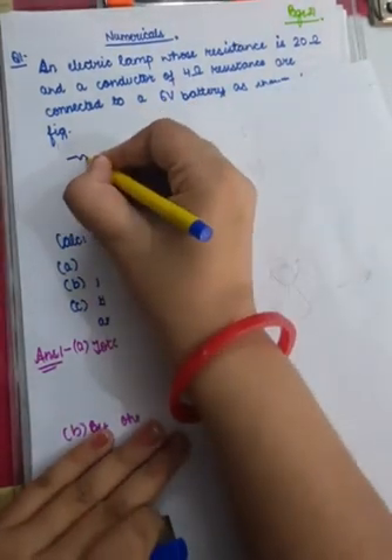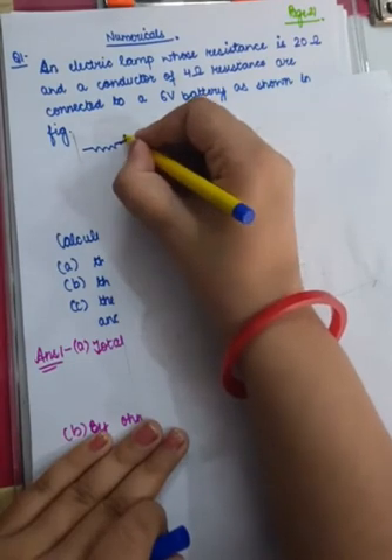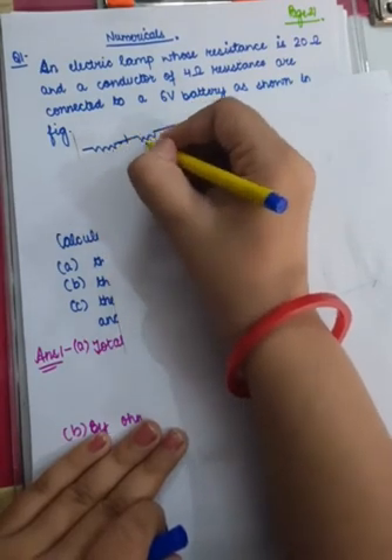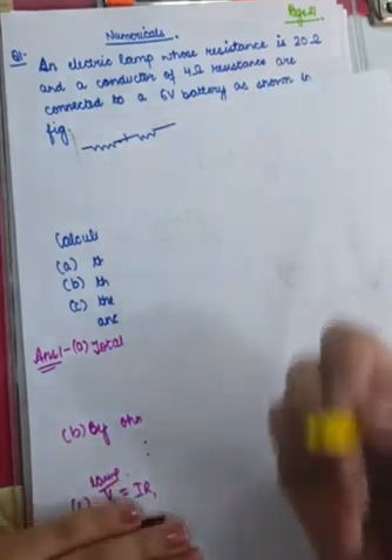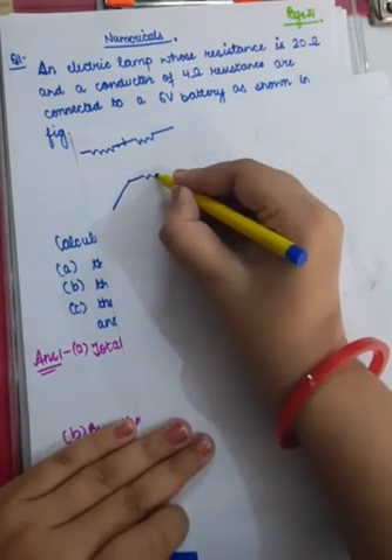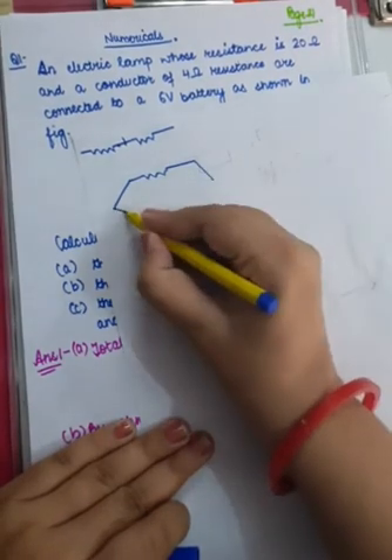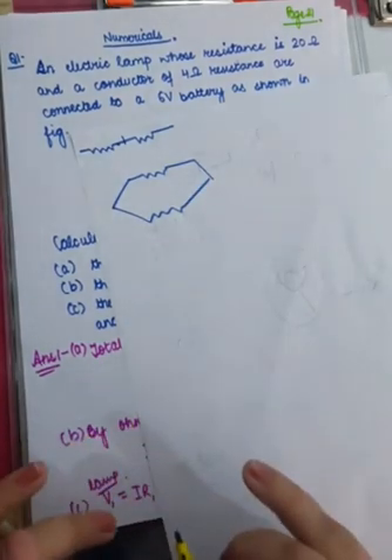If the two resistances are connected end to end — this is the first resistor and this is the second resistor — if they are connected end to end, we call it a series combination. And when they are connected with identical ends joined together, they are said to be connected in a parallel combination.